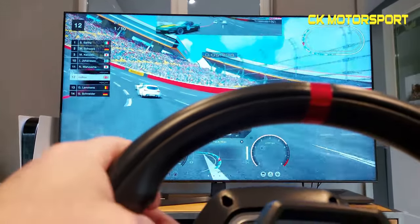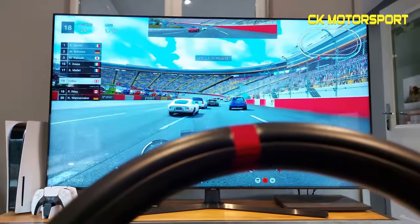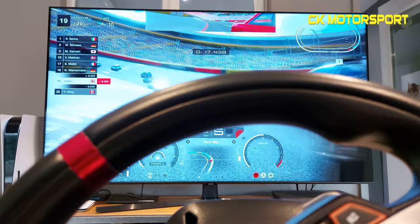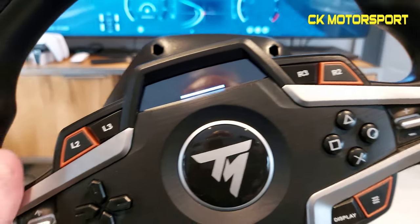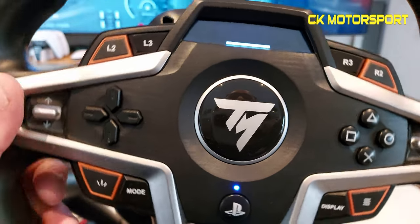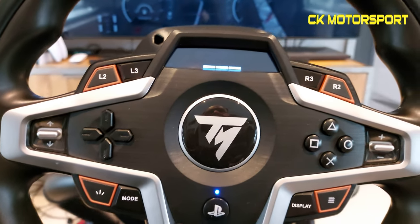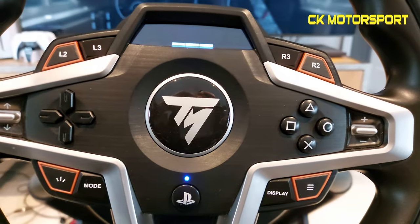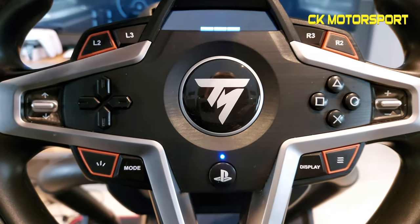The wheel actually feels quite nice in hand. I'll have some videos coming up on GT7 when it releases. In terms of comparisons: I own Fanatec gear, I've owned a Logitech G920 and G923, and I believe this is better than any Logitech product I've used. I also had a Thrustmaster T500 and TSPC — this isn't as good as those, but they're much more expensive.